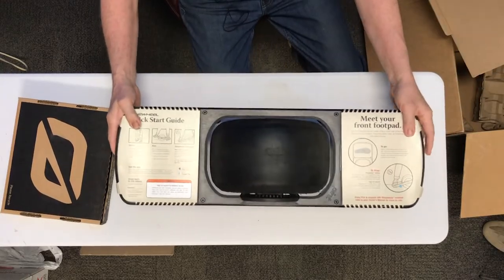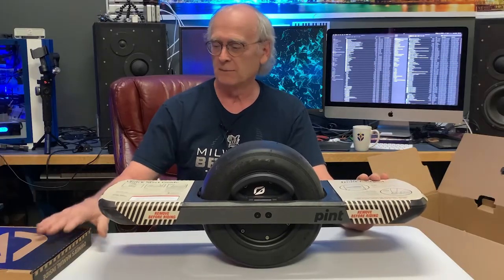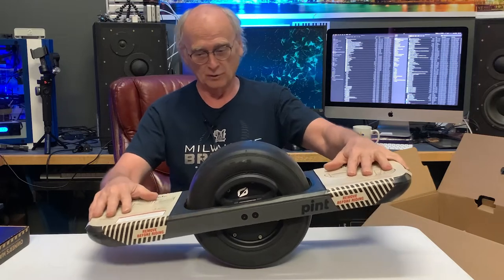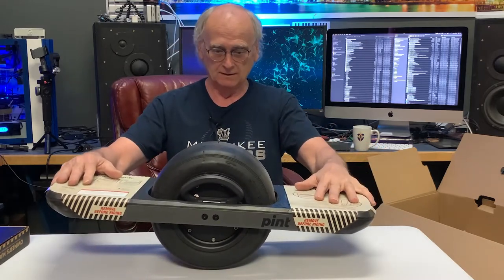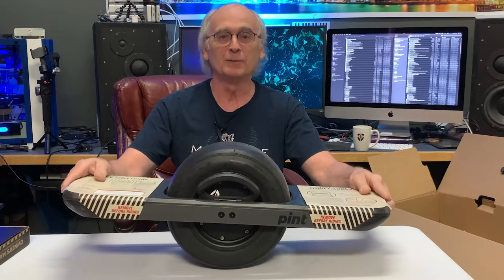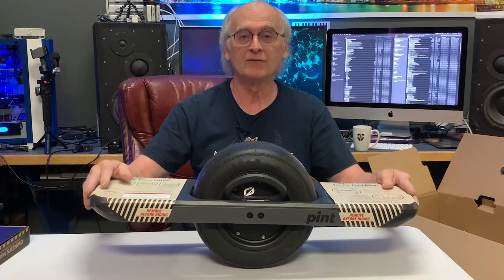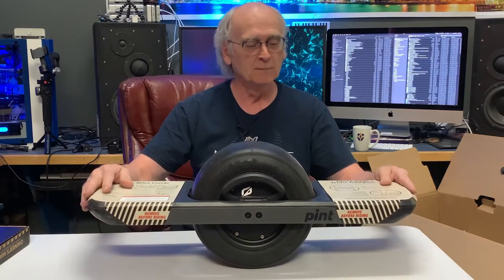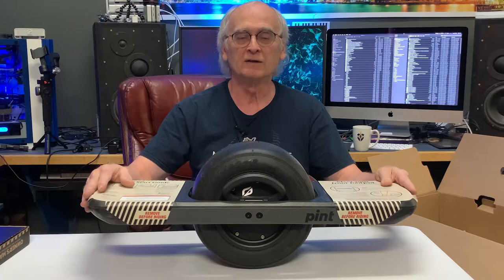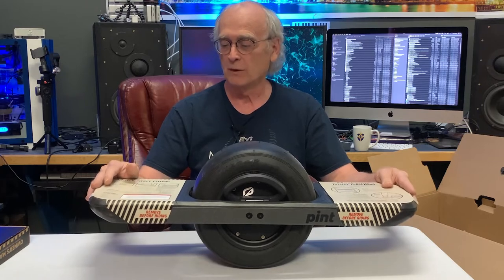Now this looks awesome. So what this is, from what I understand — I've never rode one — but it's basically a one-wheel skateboard that balances you upright. To go forward, you lean that way and then stop. And then you lean backwards and you go that way. So I'm really looking forward to this. I think it's going to be a lot of fun. And you can also off-road with these, from what I understand, too.